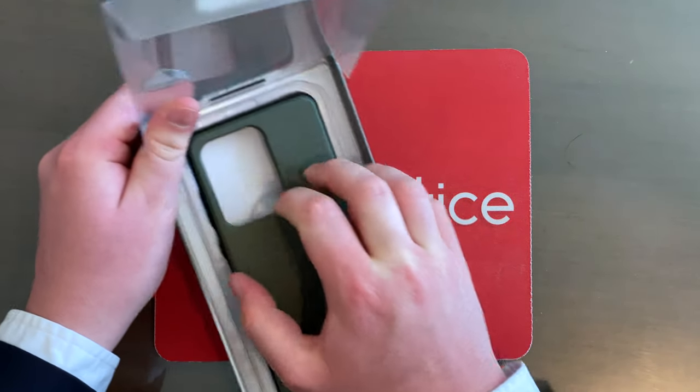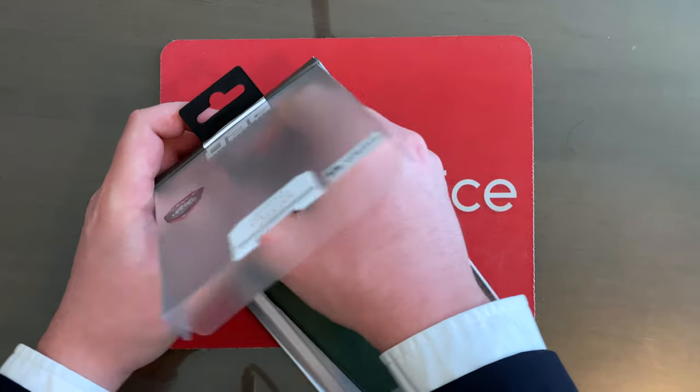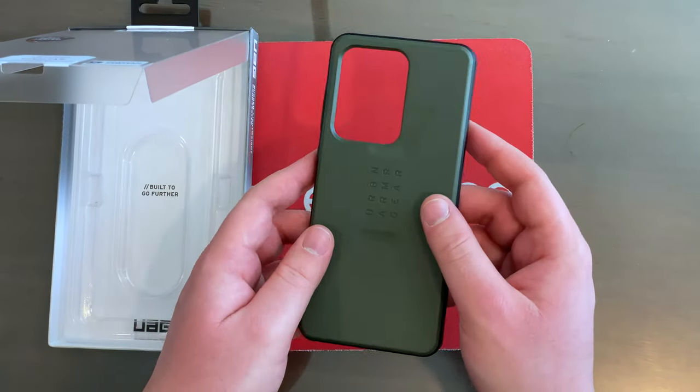Without further ado, folks, let's get this bad boy out of the box and put it on my Samsung Galaxy S20 Ultra 5G. Here is the case — let's pop it out. Here it is. Look at this guy — wow, it's pretty big. And this green color is very nice. It reminds me of the midnight green on the iPhone 11 Pro Max. It's pretty cool, and it's got some orange on the inside as well.